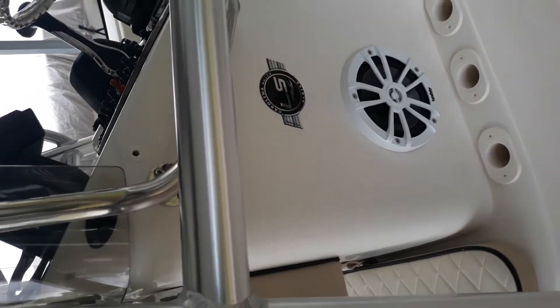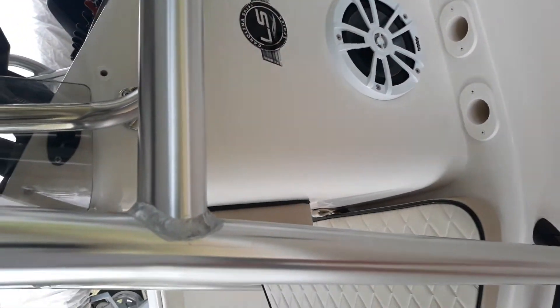The other side of the console is the same thing — we've got a speaker and three more rod holders.